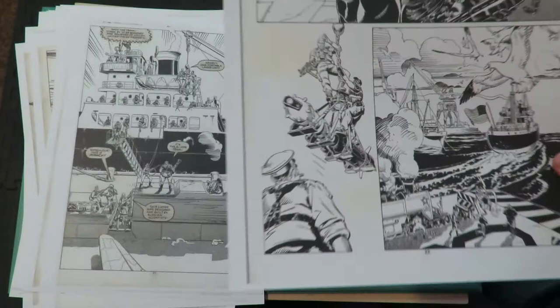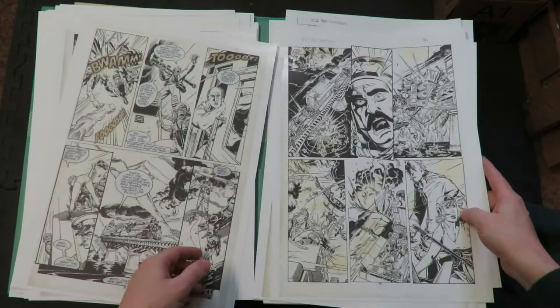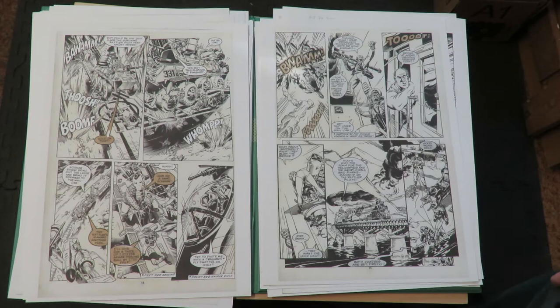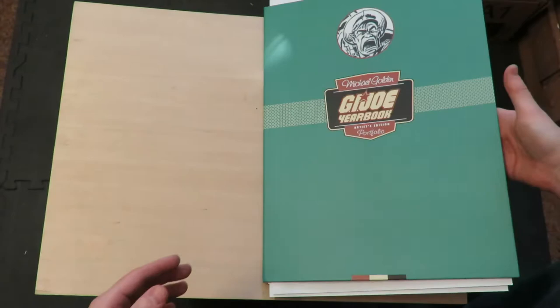I didn't know it existed, but now I do. So there you go - a little look at an artist edition portfolio. This is what they look like: individual pages. They've got a few others like this, and I think they go for around $40 or $50 when they're first released. I don't know what they go for in the secondary market. They actually don't put any prices on this artist edition stuff. Anyway, there's a little look at some Michael Golden almost-original artwork. You guys all have a good week out there.